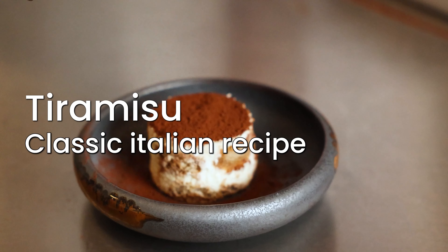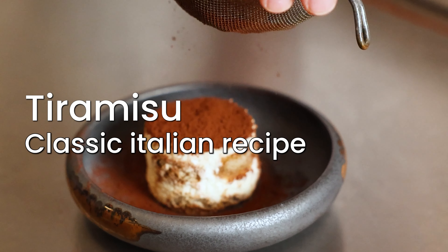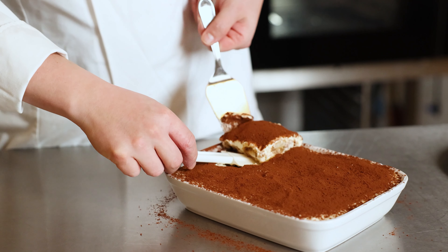Hi and welcome to the home of En Vogue. Today we're going to make the great Italian classic Tiramisu. It's creamy, it's heavy and it's so delicious.